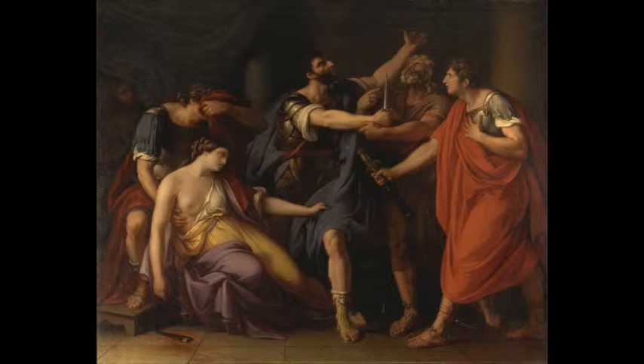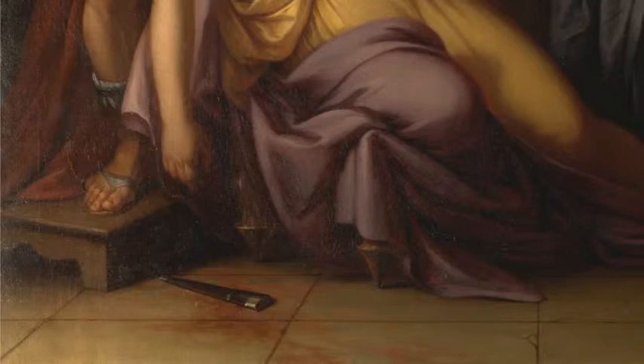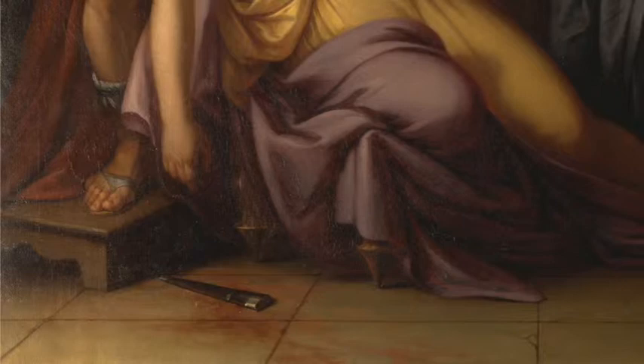It may not be in numbers, but in symbols. Starting from the left side of the painting to the right side. The scabbard is on the bottom left corner of the painting in a puddle of blood. That blood leads to the bottom of Lucretia's right breast.